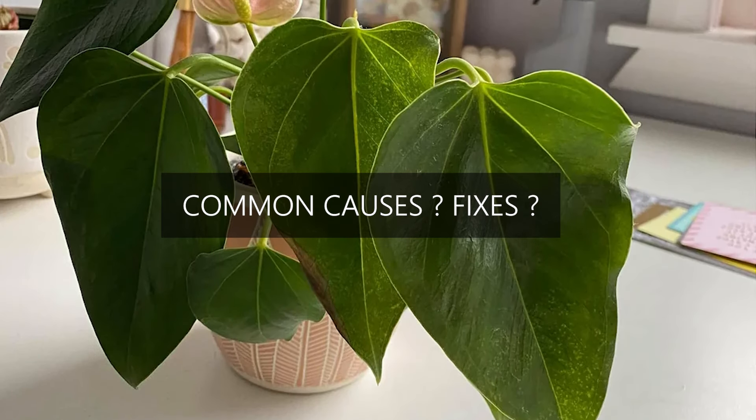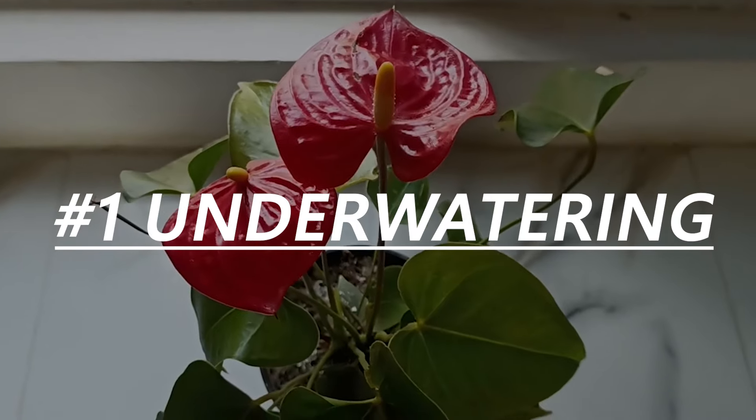Now, let's break down the main causes of drooping leaves and how to fix them. Underwatering.